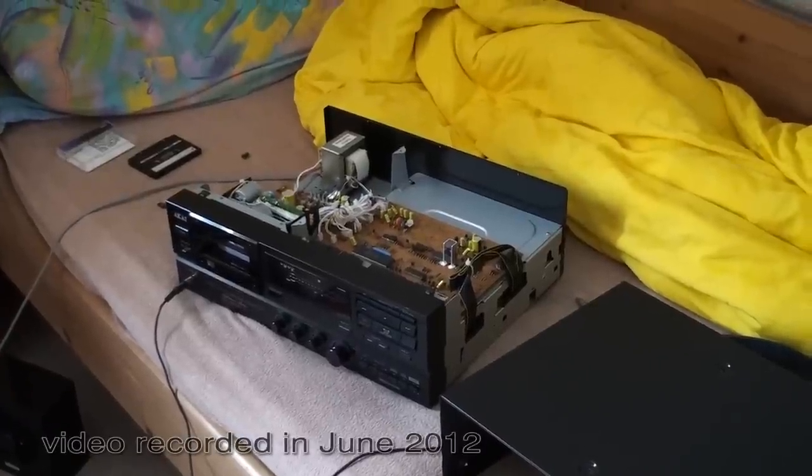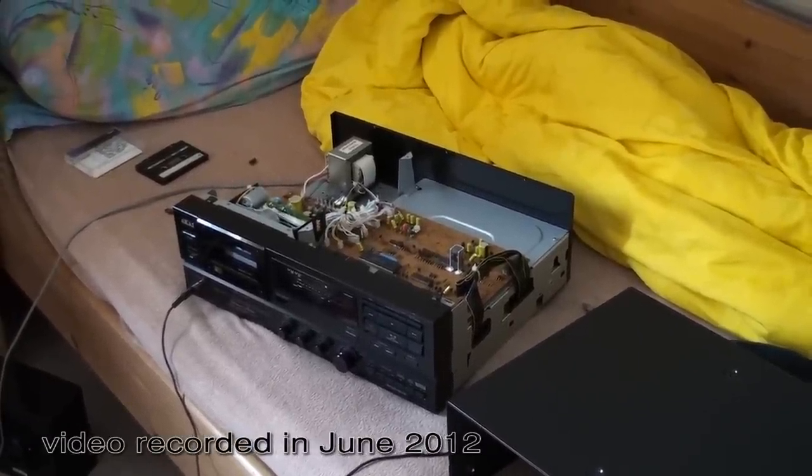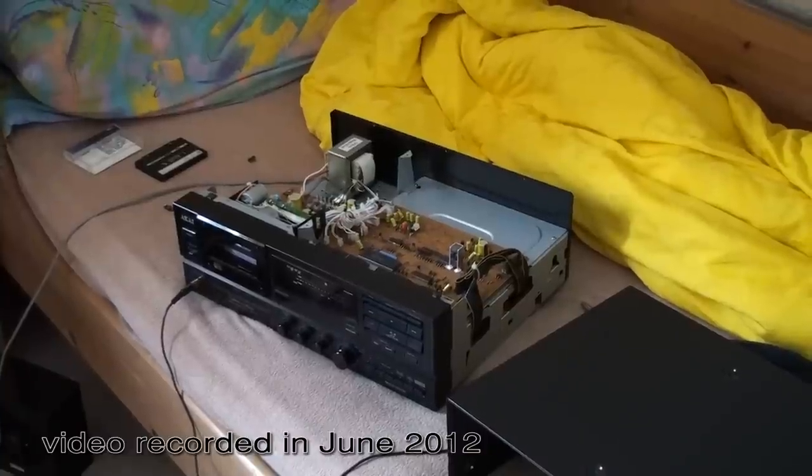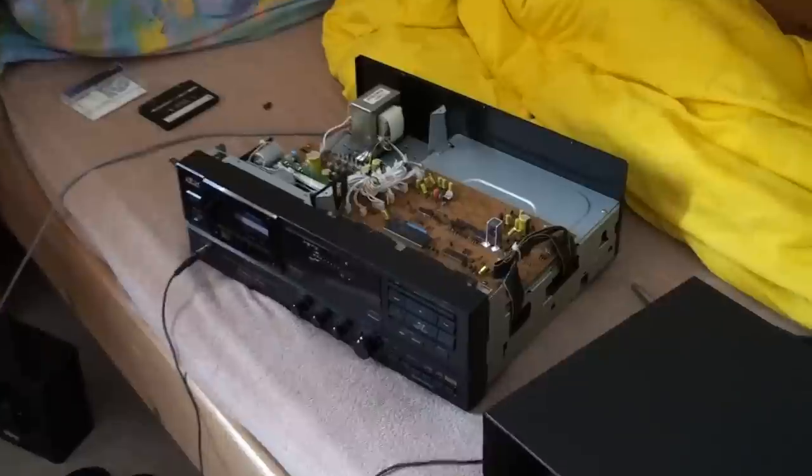And here we have it, the inside of the Akai GX-75. These are professional standards — you don't want to take apart your hi-fi equipment on your bed unless you're a professional.